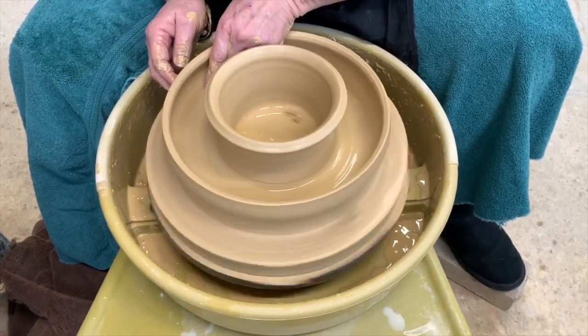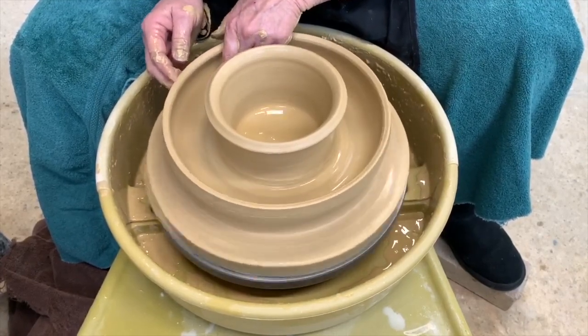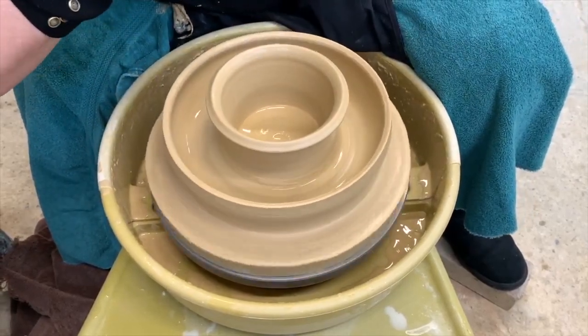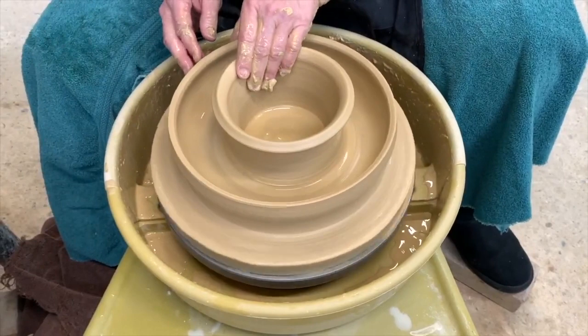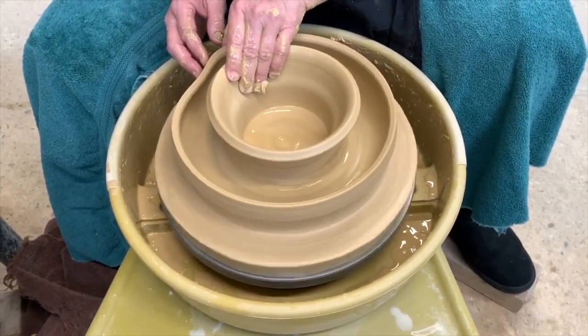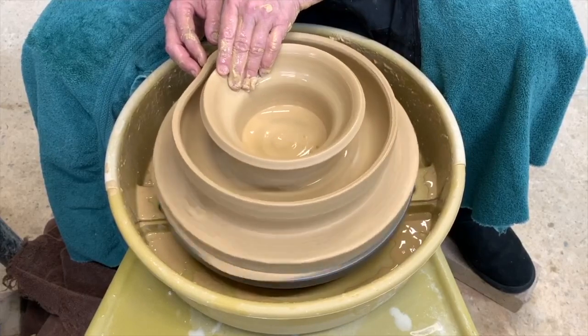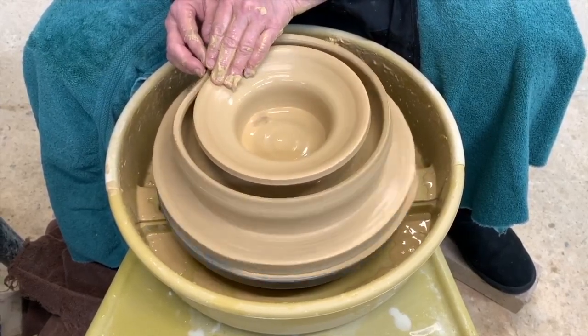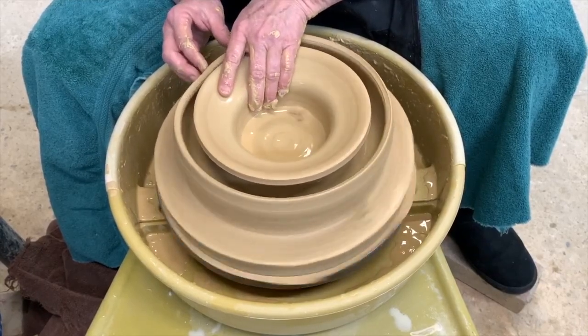I'm going to slow my wheel down — that's one thing I always forget to do. Once you've been throwing for a little while... in my studio I'm considered a speed demon, and I bet there are a lot of others out there too. So I'm going to push this and marry these two seams together — one's angled one direction, one's angled the other direction.